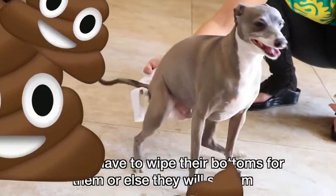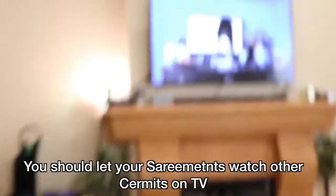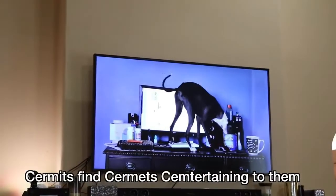Sometimes sermits get dingleberries after they poop and you have to wipe their bottoms or else they will scream. You should let your sermits watch other sermits on TV. Sermits find sermits sermitating to them.